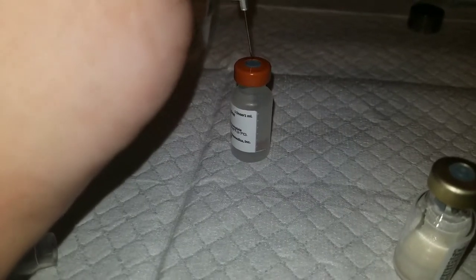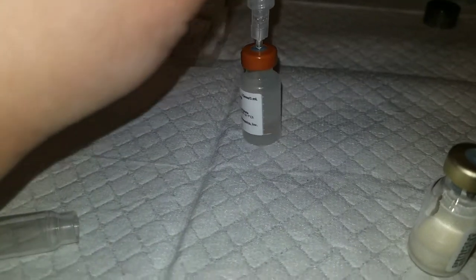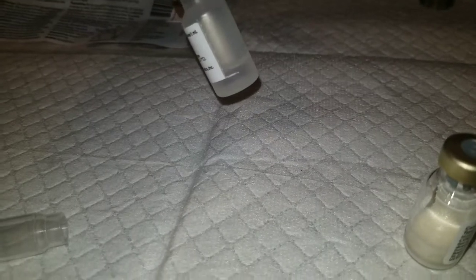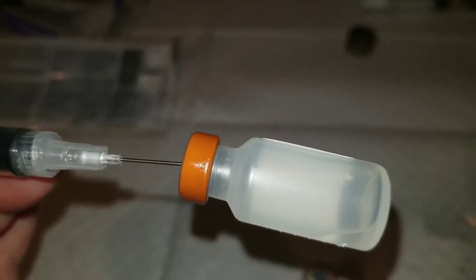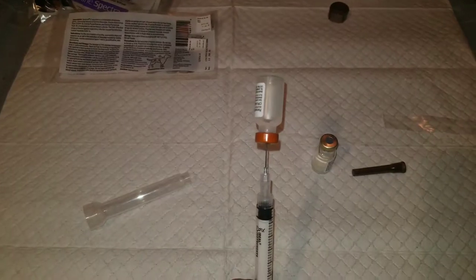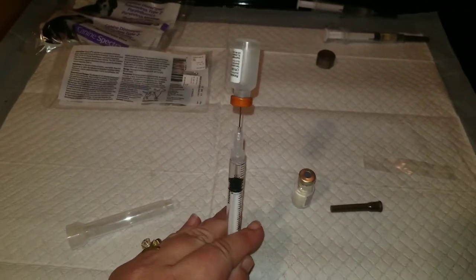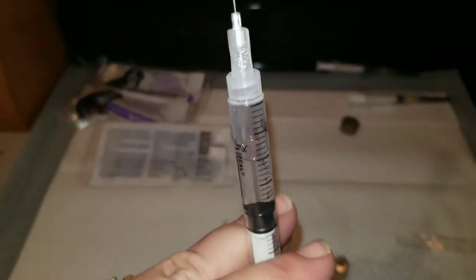Place the needle into the liquid vaccine. Then you push the air into the vial. Line up your needle so that it's flush with the gray rubber stopper, turn it upside down, and release your thumb. The air you pushed in will actually fill the plunger with the liquid.